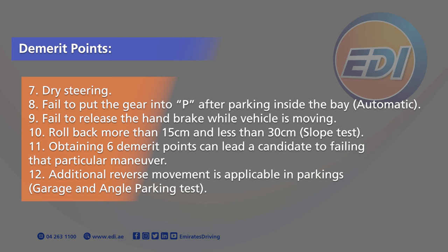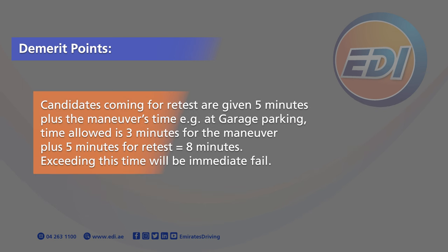Additional reverse movement is applicable in parking, garage and angle parking test. Candidates coming for re-tests are given 5 minutes plus the manoeuvre's time. For example, at garage parking, time allowed is 3 minutes for the manoeuvre plus 5 minutes for the re-test equals 8 minutes. Exceeding this time will be an immediate fail.